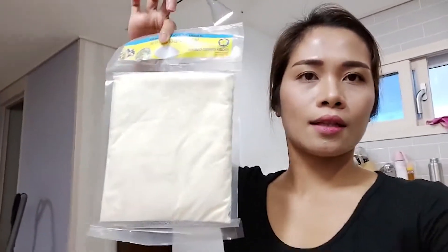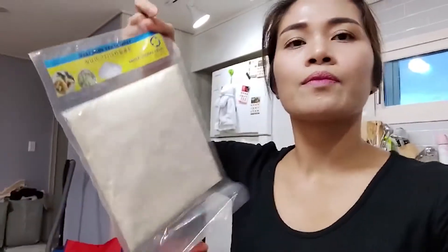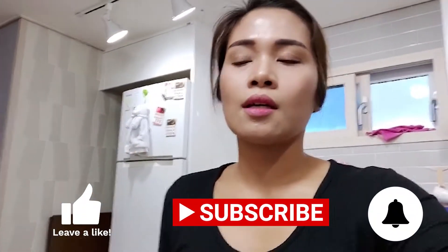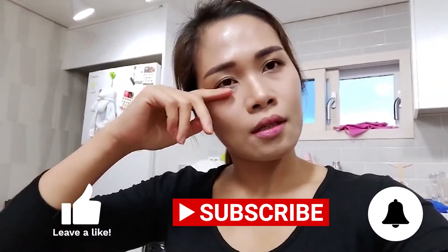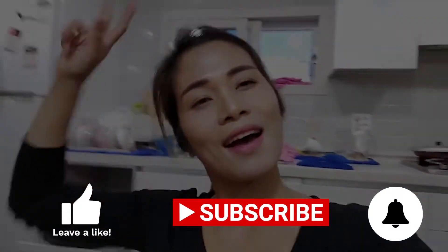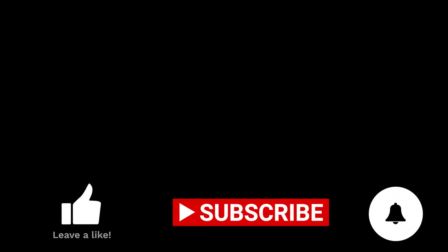Hello guys, we're back home. So this is what I ordered from Ate earlier — two cassava. Because I'm going to make a cassava cake for the first time. But I won't make it today; I'll do it once I have the other ingredients. And that's all for today's vlog. See you next time — bye bye!